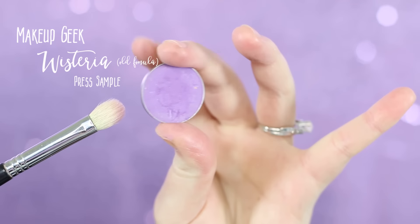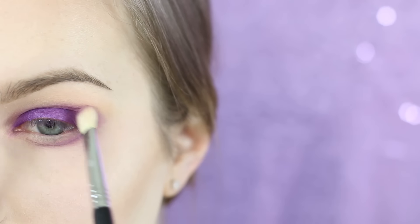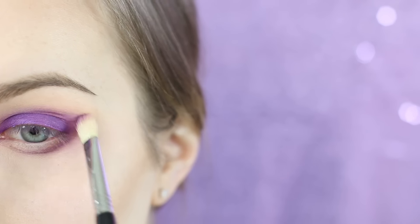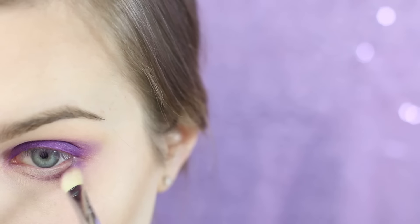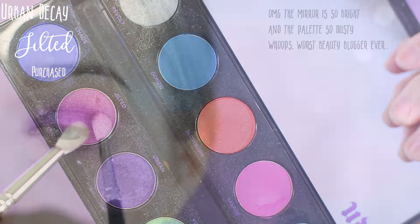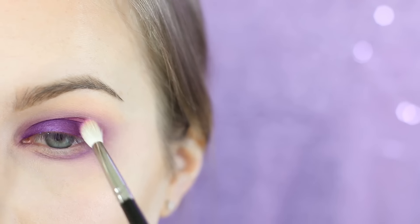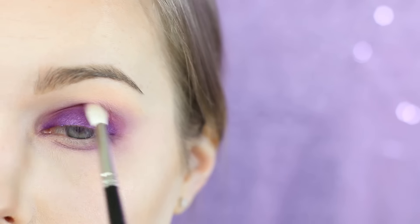I'm going in with Makeup Geek's Wisteria with that same brush. I'm showing you here so you won't be confused — don't apply it to your upper lash line, but do apply it to your lower lash line along that color we have going on. Now I'm taking Urban Decay's Jilted and applying it to the crease, so you can see Wisteria kind of gets covered here — so you could actually skip the Wisteria step. It's really up to you.